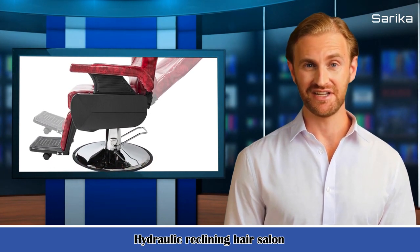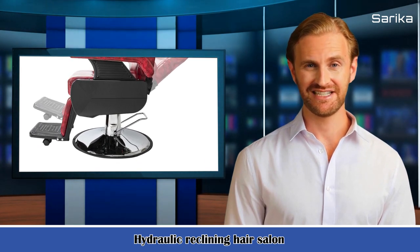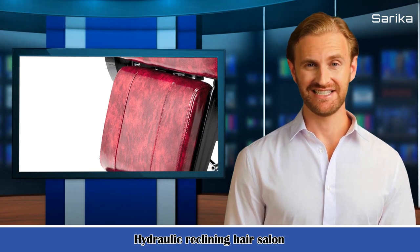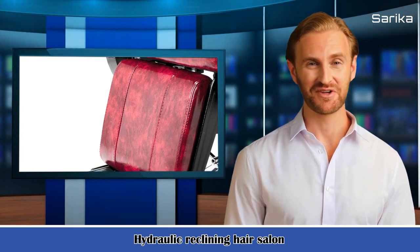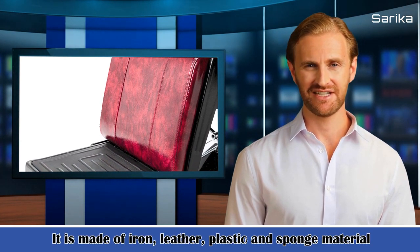Adopting high-quality steel, leather, sponge and plastic, it features stable, sturdy and comfortable to seat. With classic design, this barber chair looks concise but fashionable, and it's suitable for any barber's shop. Moreover, with exquisite workmanship and sophisticated technology, it will be your best choice.